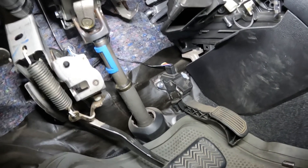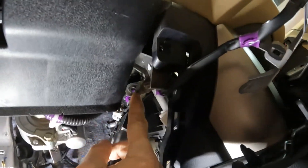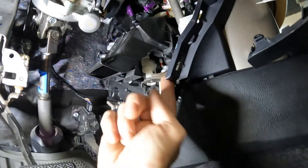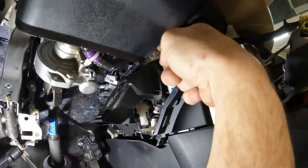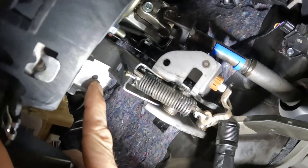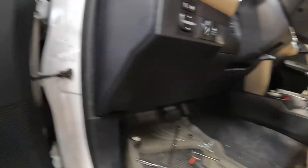Quick note on the lower airbag: it comes out with mounts on both sides of the steering wheel and bolts from the bottom, which you can access after dropping the lower trim piece. For the upper tabs you have to stick a socket through the hole because the cover is in the way. You can see those tabs — they just go like that. Obviously disconnect the battery before doing any of this so you don't blow yourself up with the airbag.